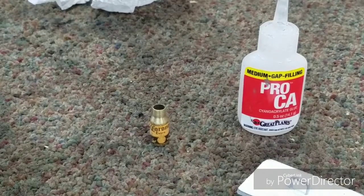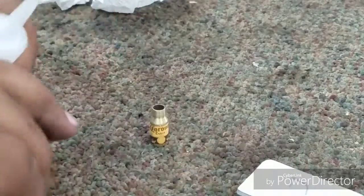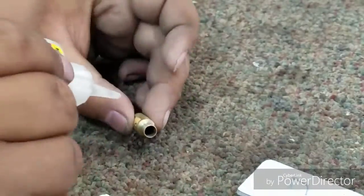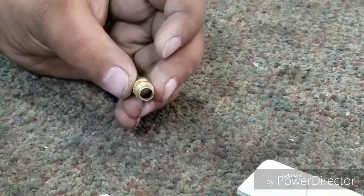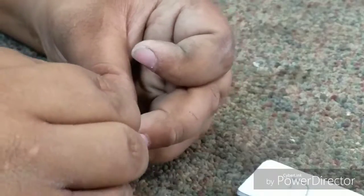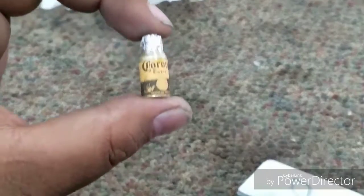Once you have that and it's semi-dry, you're going to take your little aluminum foil sheet. Apply a little dab of super glue right on there — not much, you don't need a lot, just spread it around. Take the foil, put it on the top, and just push it down on all sides. You should get the final product — this little Corona bottle right here.